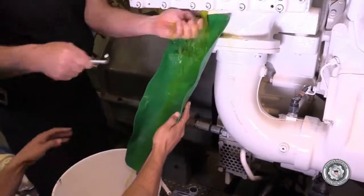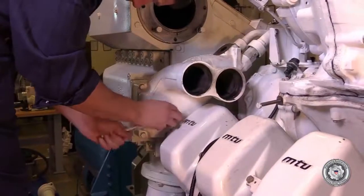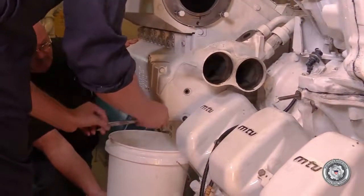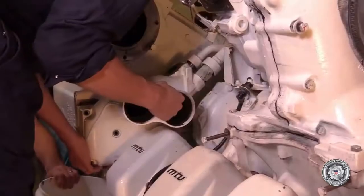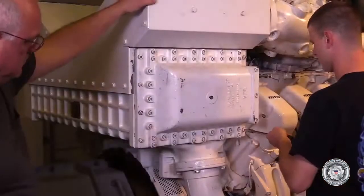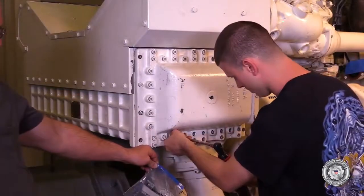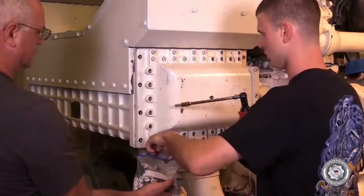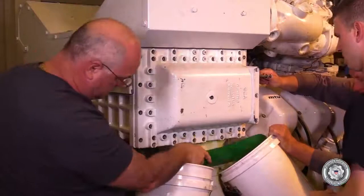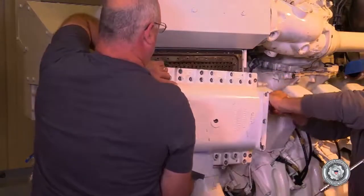Remove the starboard cover drain plug and drain the coolant into a bucket below. Remove the intercooler coolant supply discharge manifold segment. Drain any excess into a bucket. We've found it very helpful to have on hand a forma funnel to drain fluid into buckets — it makes it easy to get at those hard-to-catch places.